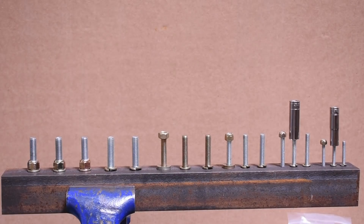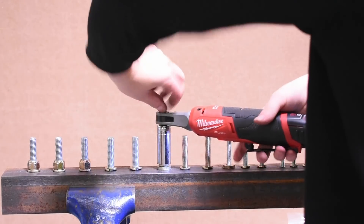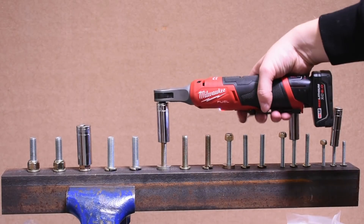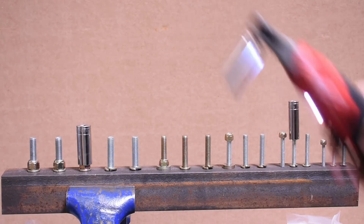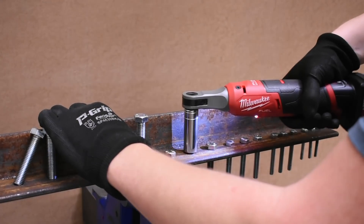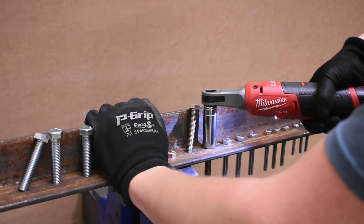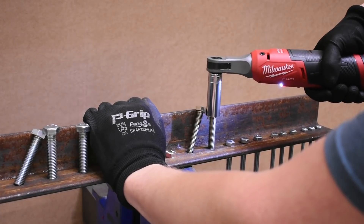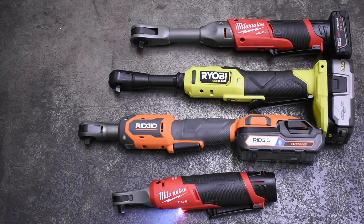Here's an M12 high speed on a regular nut — and here it is on a locking nut. Now here's the M12 high speed between two bolts with just some thread quality difference. The 450 RPM of the Milwaukee becomes not so 450 RPM very quickly under load, but higher torque ratchets slow down less — more on that in a bit.